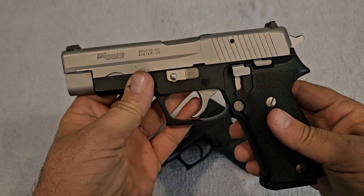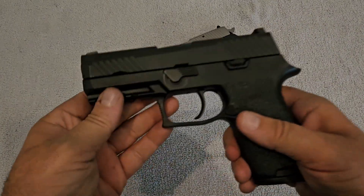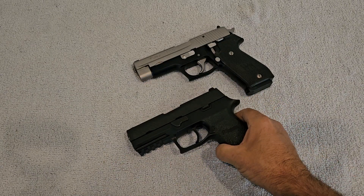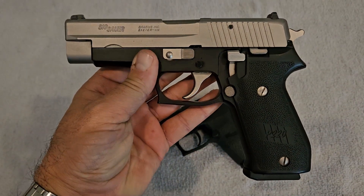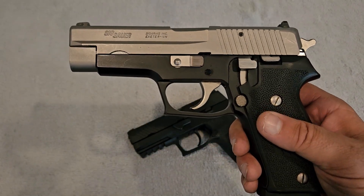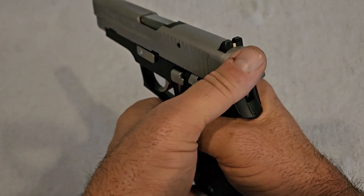What we have here is a Sig Sauer P220 chambered in 45 ACP and a Sig Sauer P320 also chambered in 45 ACP. We'll start with the older one — this is what I like to call the more traditional Sig Sauer pistol. These have been around since the 70s and this is what everybody thinks of when they think of a Sig Sauer.